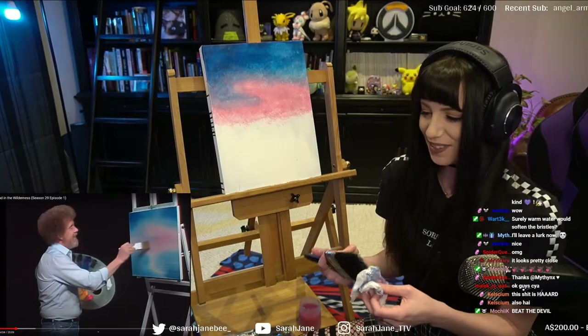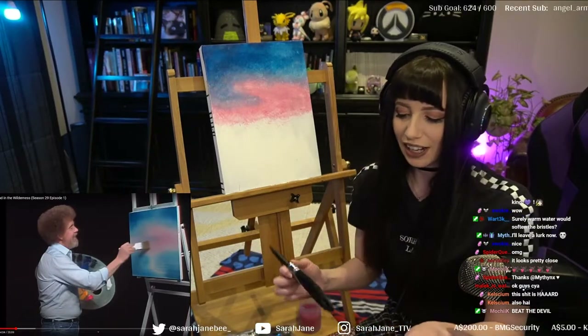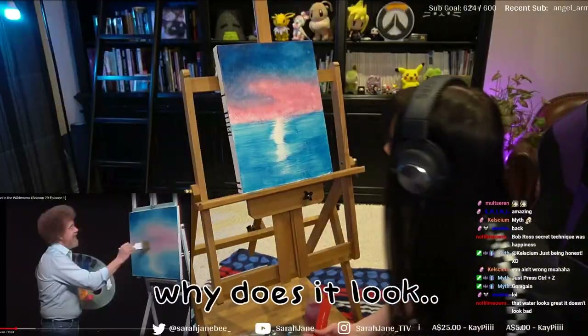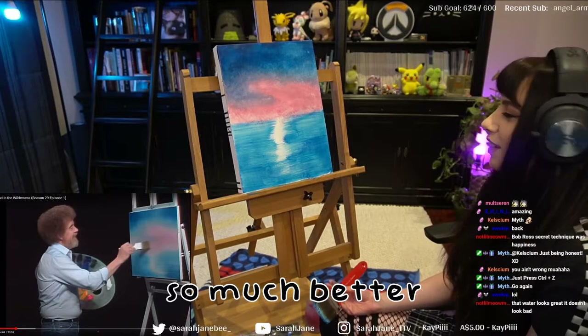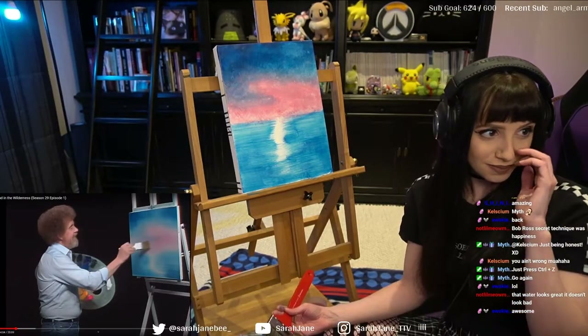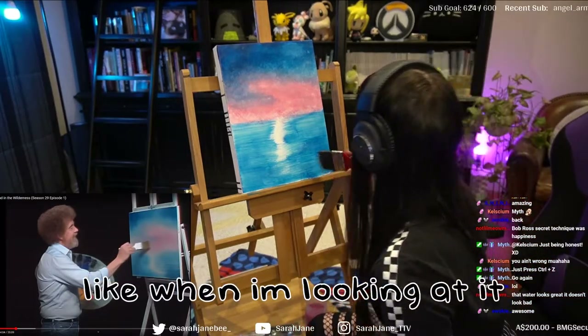Freaking hell — I'm not using oil paint, I'm just losing my mind. Why does it look so much better when I'm looking at it, and then I look on camera and it looks terrible? It looks so much better when I'm actually looking at it... actually no, it looks terrible. I'm lying.